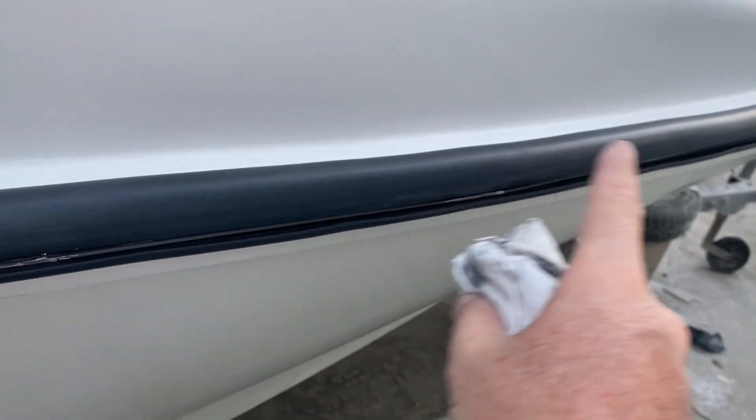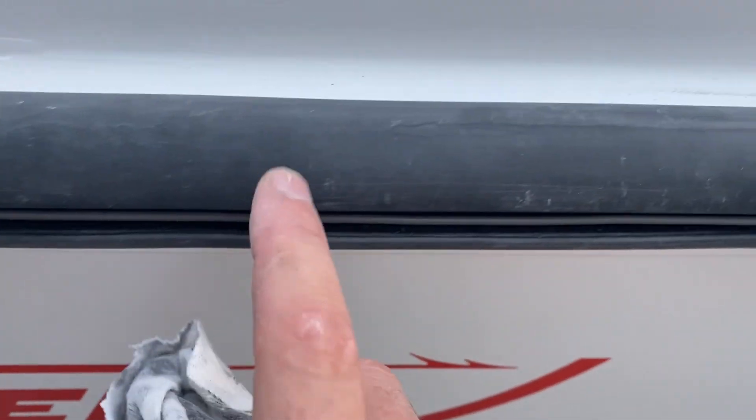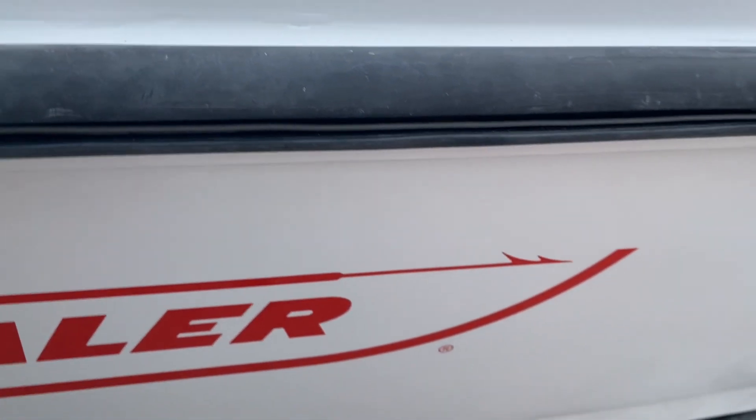If you want, you can finish it with a wax or something, but it's already looking brand new. You can see from what it was before — it looked worse before, but that's the result.